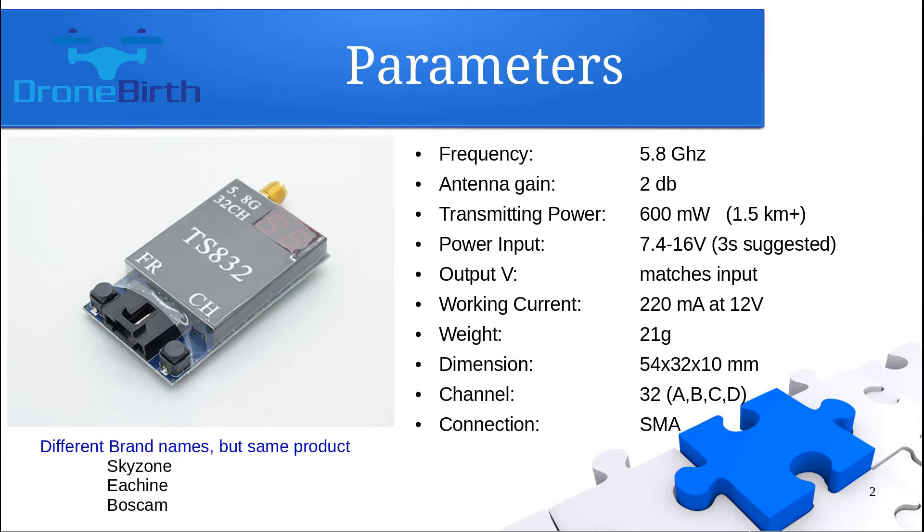You can power it up with up to 16V, and it is suggested to use a 3-cell LiPo battery to power it up. If you replace the factory default antenna with a cloverleaf antenna, you can easily get 1.5 km range with a stable signal.